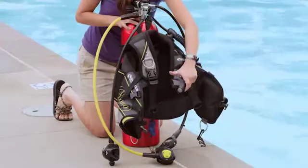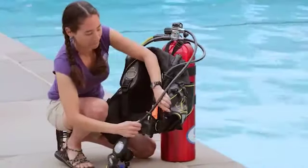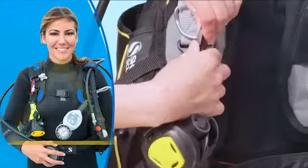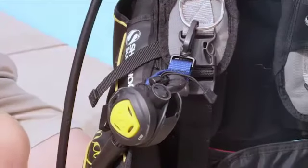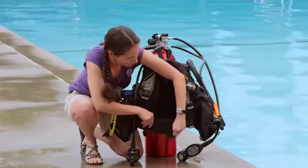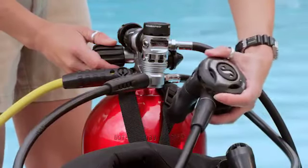Next, test your BCD inflator like this. Secure your SPG and alternate air source so neither will protrude or dangle underwater. Your SPG usually comes under your left arm and an alternate second stage under your right. Attach your alternate with a quick release so that it's in the triangle area when you're wearing your gear. Check that you've reconnected shoulder release buckles and loosened the waist strap. If you won't be diving for a while — say an hour or more — close the valve and depressurize the regulator by pressing the purge button. This saves your air if there's a leak you didn't notice.